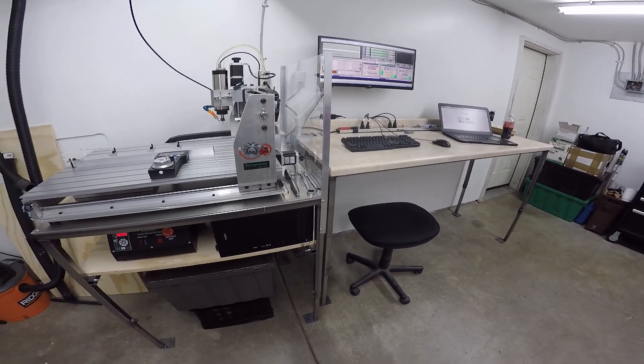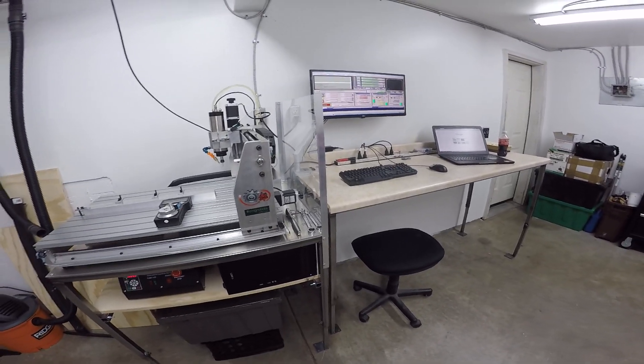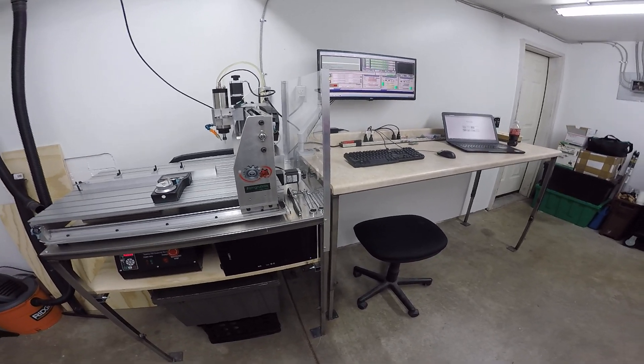My first machine didn't really have the ability to do aluminum. So the biggest thing with this machine for me was the ability to process aluminum on it.